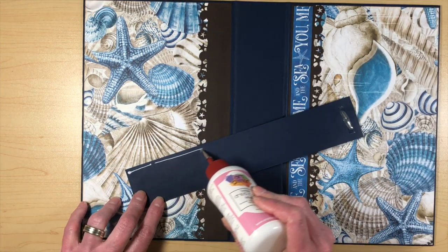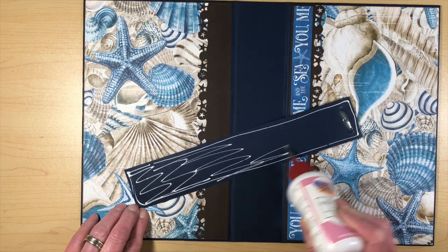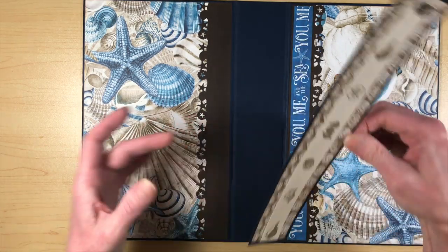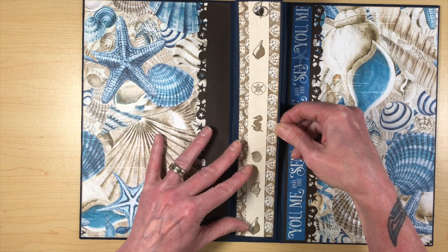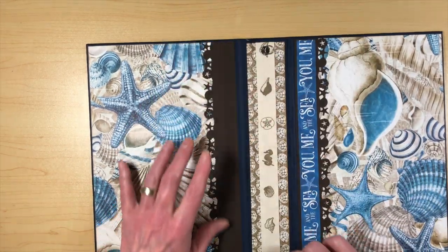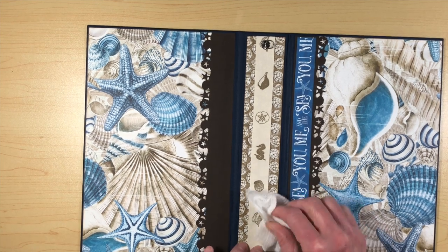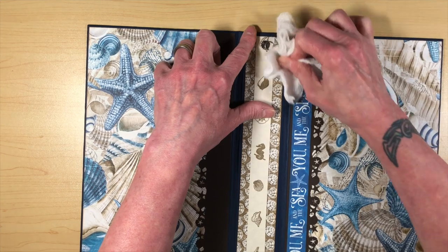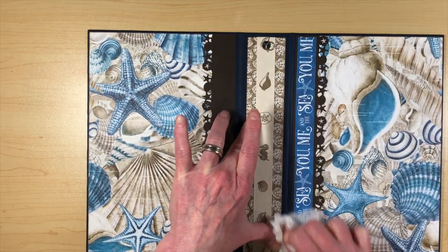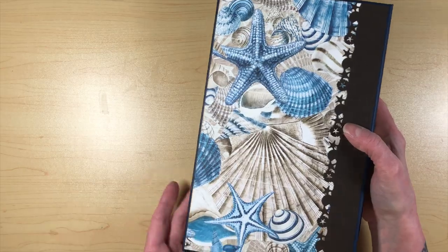Let's go ahead and lay this down. The outside cover will be done except for the final decoration. I used the blue on here — it's going to be blue on blue, but that's okay. I could have used brown; I don't know why I didn't. This little blue paste piece was part of the leftovers from cutting things out. So now I have my spine — there's the front, the spine, and the back cover done.